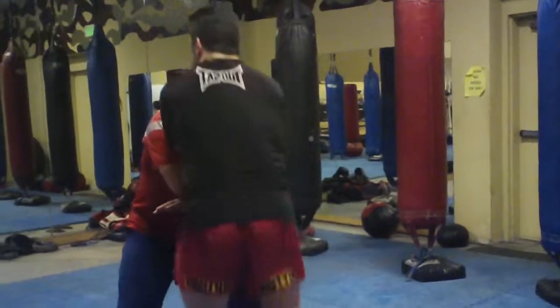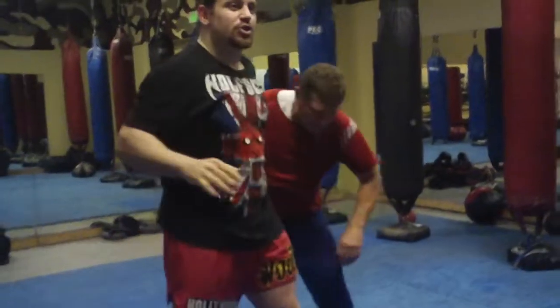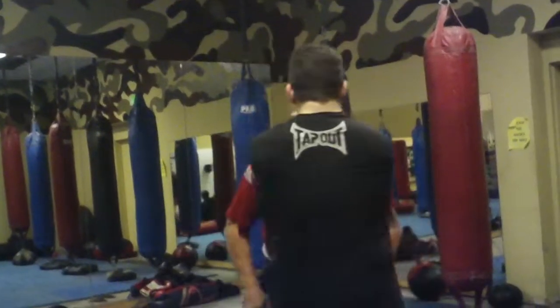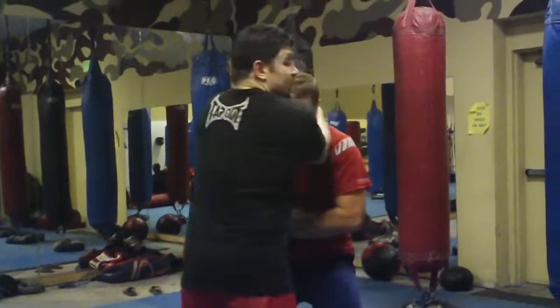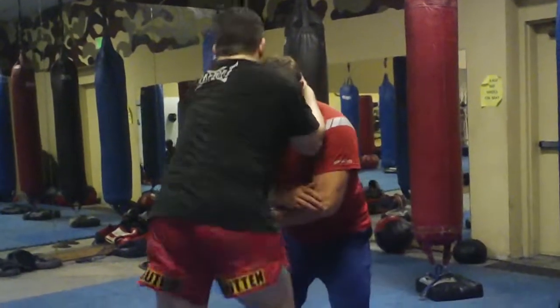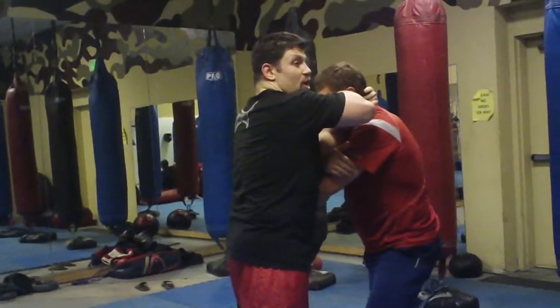He's blocking again — right, left, go out. Boom. Of course you can always switch to elbows if he's posturing strong; I do that too a lot. If I'm feeling tight in posture and he's got a strong back, when he's blocking I'll go right to the elbow.